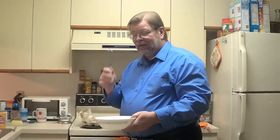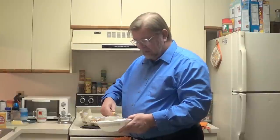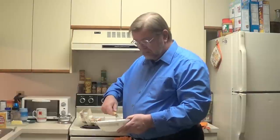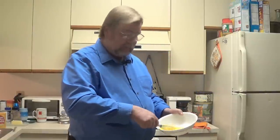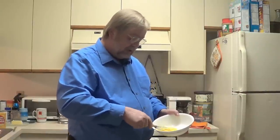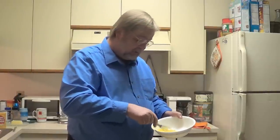A whisk. Now often times people will add a little dairy to their scrambled eggs here in the United States, to make them a little lighter. Those that have a problem with dairy — lactose intolerance — might add a little water to them. Personally, I like my eggs with a little more body, so I don't do that.